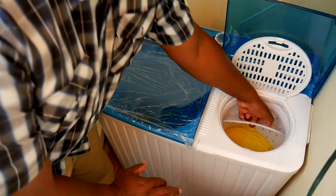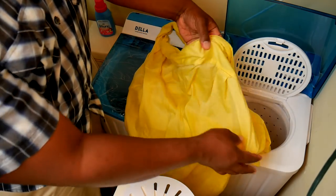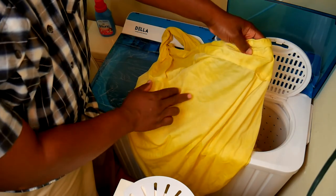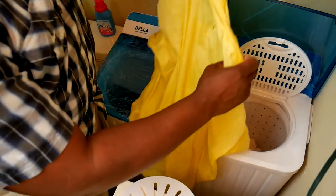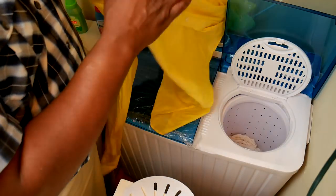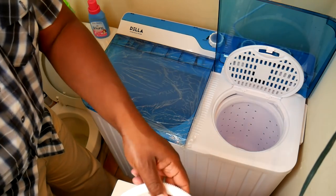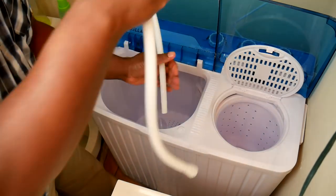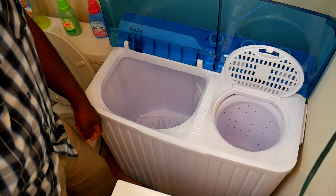This is the final spin dry. I spun it for a little less than three minutes. Interestingly, certain parts of the shirt are actually already dry — probably the parts that were on the outer rim. This won't take long. When done, I put the drain hose back in, and I leave the machine open to air dry for about 24 hours until the next time.